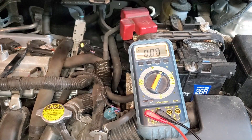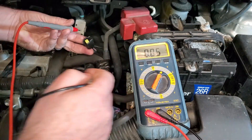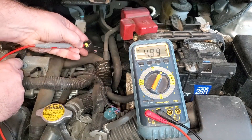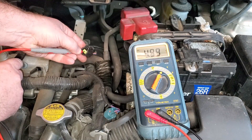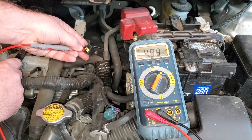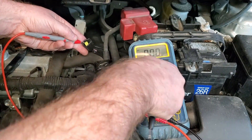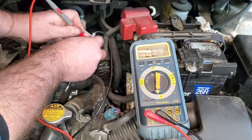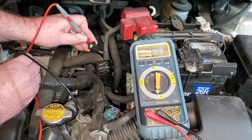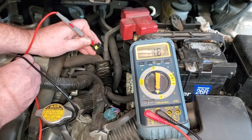Here I have the key on, engine off — you can hear that my fans are running. We're just going to do a quick check for voltage: find a good ground spot and check each one of these pins. As you can see, I'm checking one of the pins to ground and I do have 4.99 volts. So with key on, engine off, I should have 4.9 to 5 volts going to this sensor, which shows me that the wiring is good. Now I'm going to go to the other side of the sensor and check to make sure the ground is good — we'll check the resistance in there. I got 11 ohms between that, which is a really low resistance. That's just the resistance of the wire.